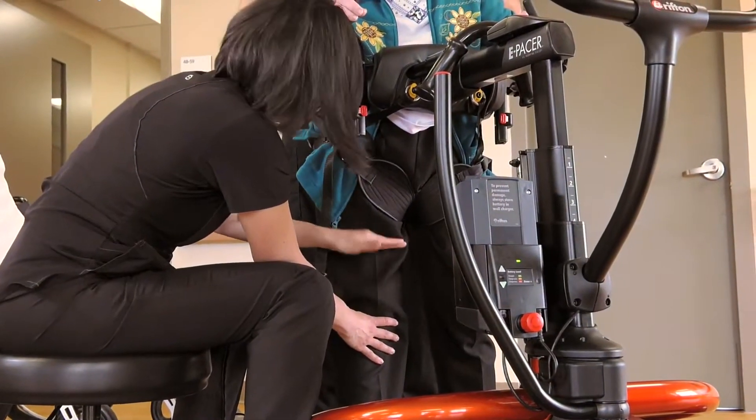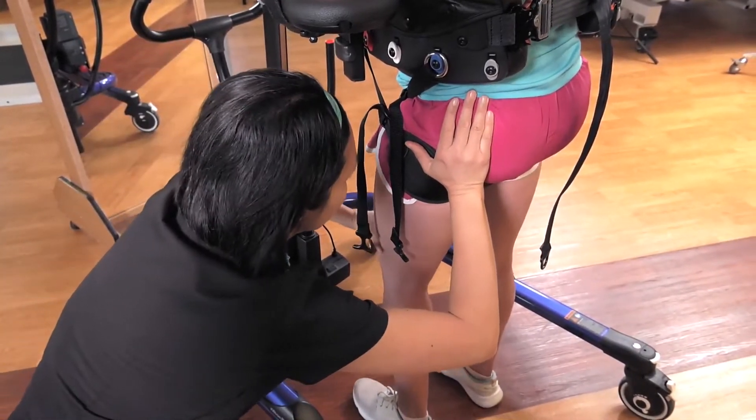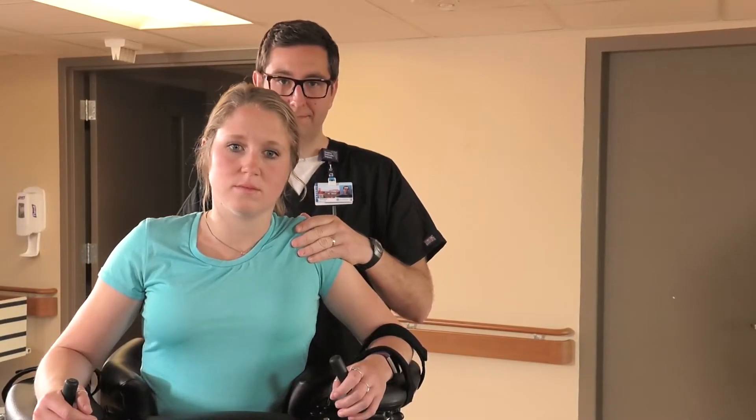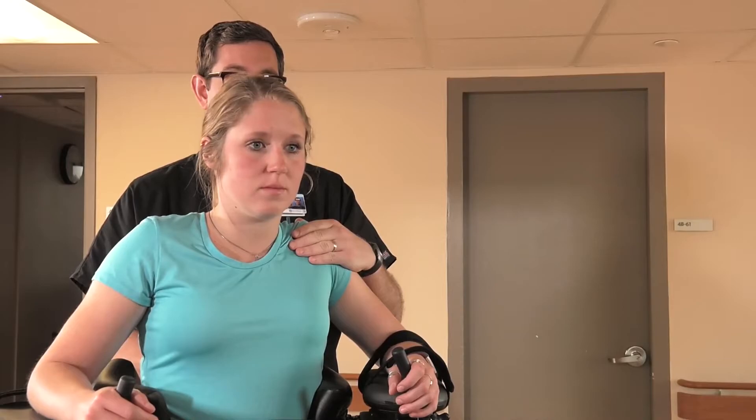Position the patient's feet shoulder-width apart and place a stool to the patient's weak side. Facilitate knee extension with one hand while facilitating hip extension with the other. The assistant, standing behind the patient, can facilitate back extension through the shoulders with verbal and tactile cues.